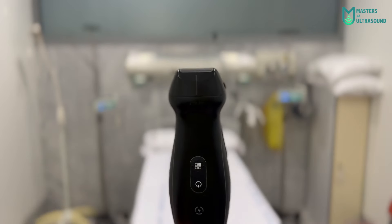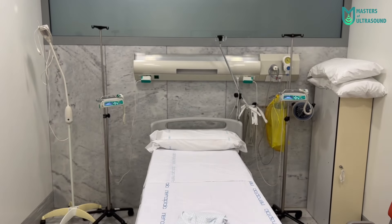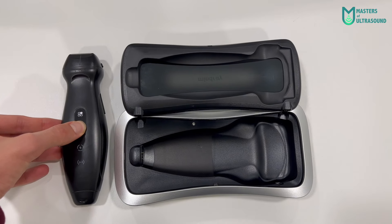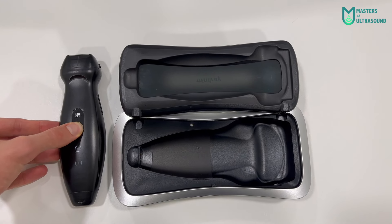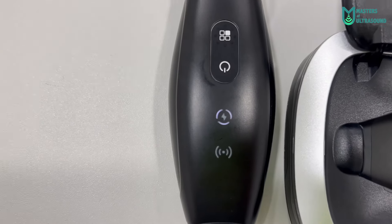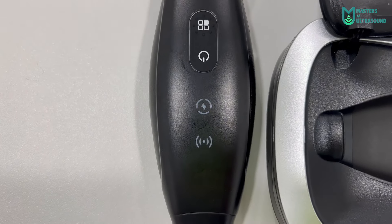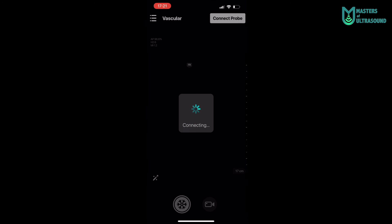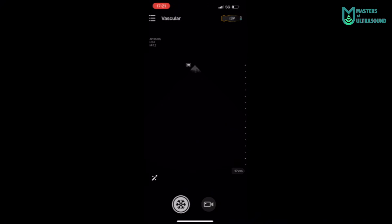Now let's move to the inside and see the boot-up process. Just pressing the power button for a few seconds, you can see the light indicator below. Now that it's flashing, we can connect wirelessly to the phone via the app. We press connect and it will ask us to pair both devices, and after a few seconds it is ready to scan.